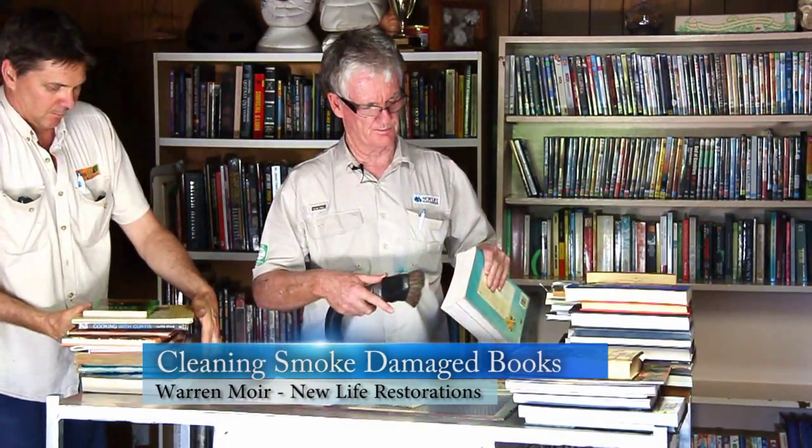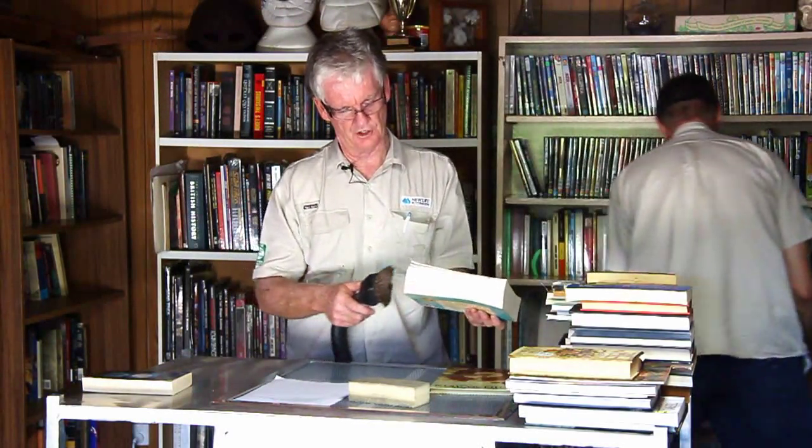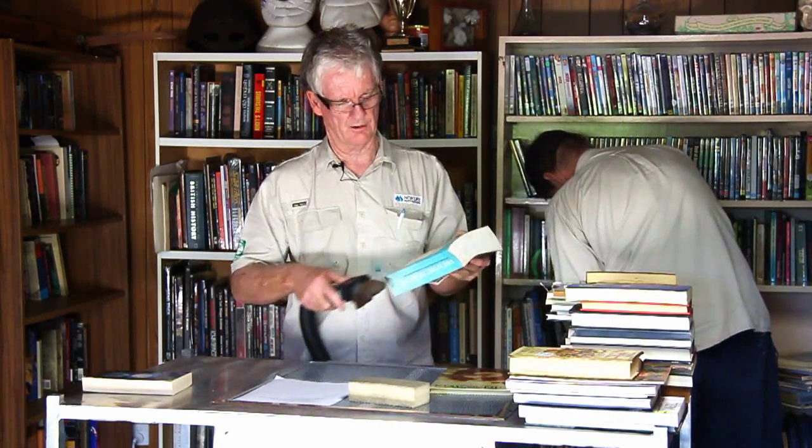If you can just see across the top of this book — what we're doing is holding the book closed, then vacuuming across the top, down the edges, across the bottom, the front, turn it over, and across the back.